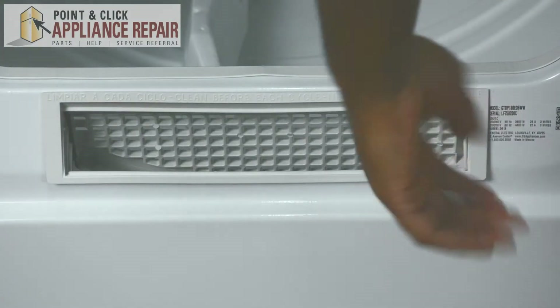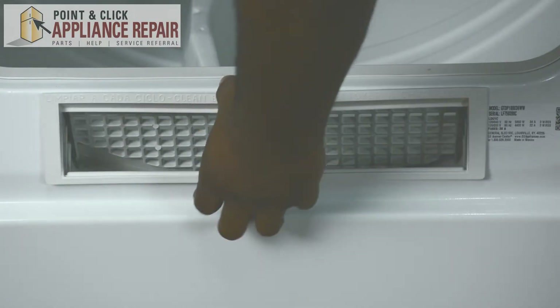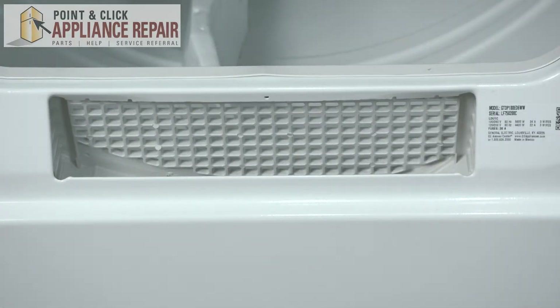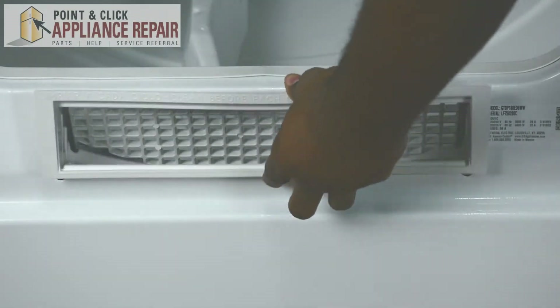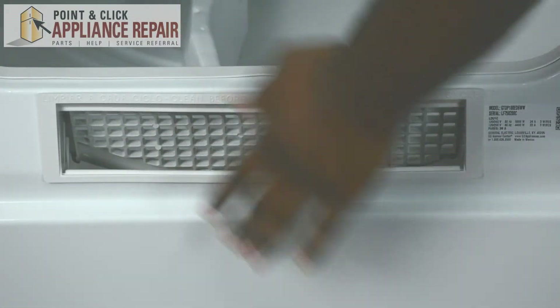To replace your GE filter, all you need to do is take it out like so. Once you pull it out, you can replace it with a new filter, which is available on our website. Slide it right in and you have replaced your GE filter.